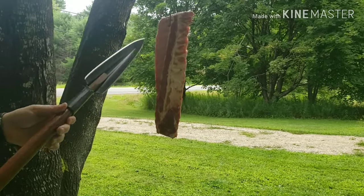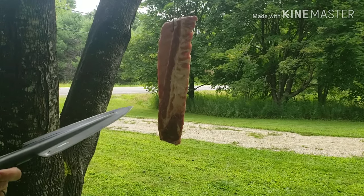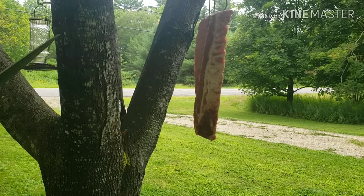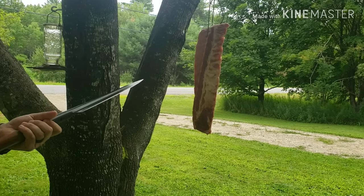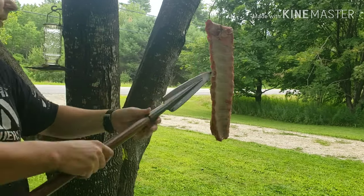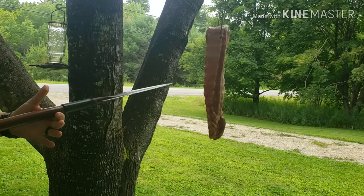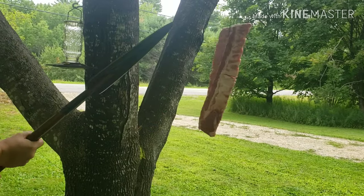We've got this rack of ribs that we're going to barbecue up for supper later. We're gonna do a quick test — first I'm going to thrust into it, then slash at it. These are bone ends, so we'll see what it does with the bone. We'll get a few more tests coming up with milk jugs and things like that. Let's give it a quick thrust and see what it does.